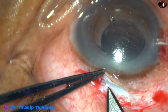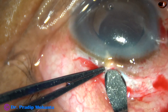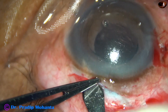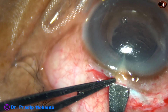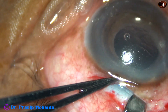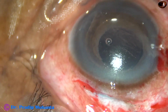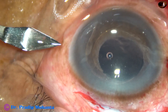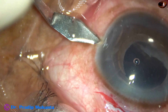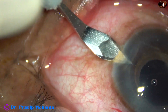And now I enter into the anterior chamber with the help of a keratome and enlarge the wound. I am going to put sutures, so I didn't make a proper sclerocorneal tunnel. And now 180 degrees away, this is another stab incision — another paracentesis wound.